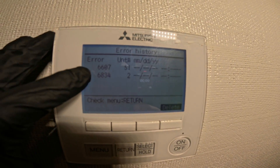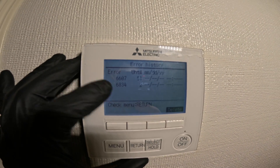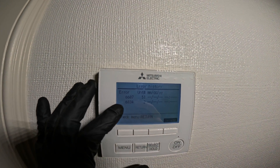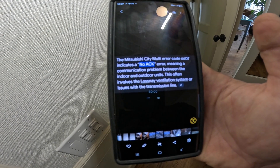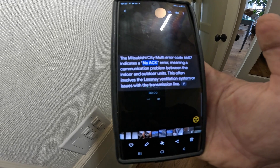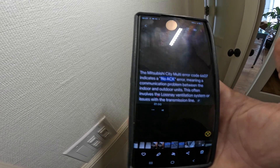I'm going to show you our errors. We have one error: 6607, and another error: 6834. This was definitely during installation — this was a fairly new installation. We can look up what those codes are. Error 6607 indicates a no-ACK error, meaning a communication problem between the indoor and outdoor units. This often involves the Lossnay ventilation system or issues with the transmission line.